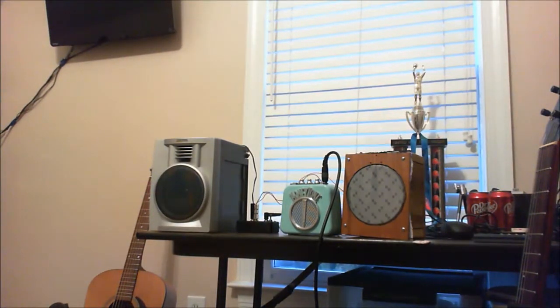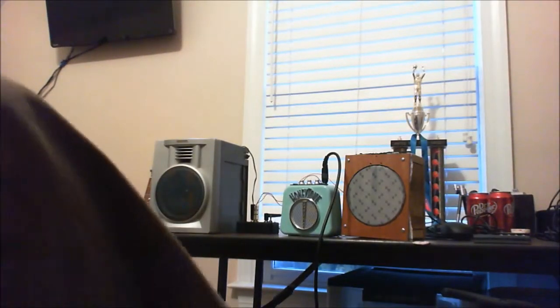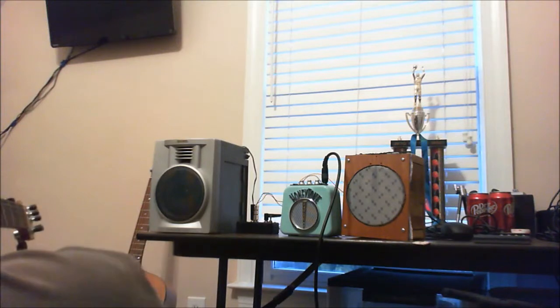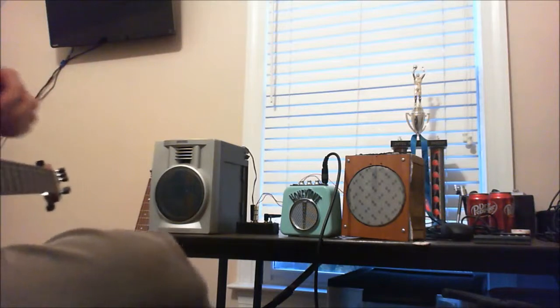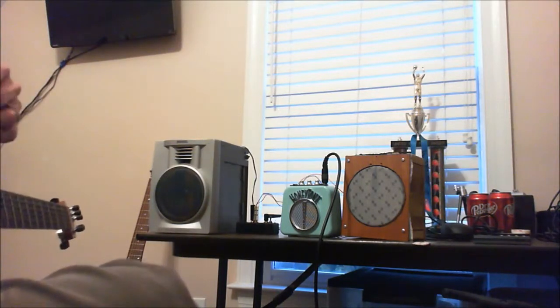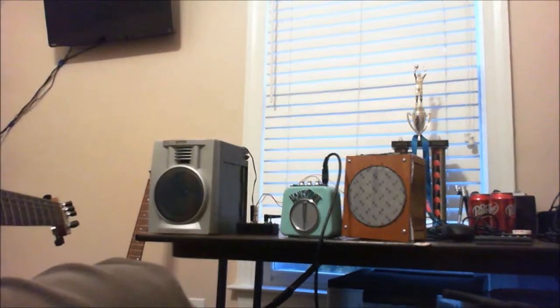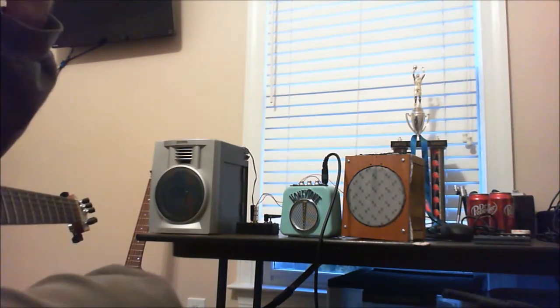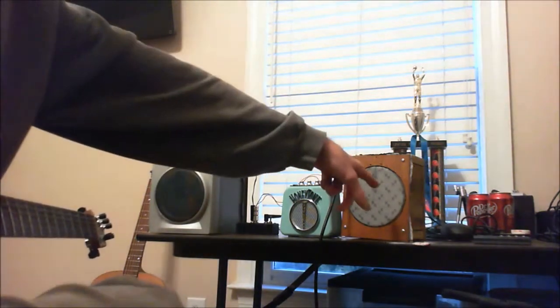Honey Tone modification demo one. The idea here was to take this little 1999 Honey Tone amp and put it into some kind of configuration where you could use a bigger speaker to hear what it sounds like, because the little one and a half inch speaker is so thin that you don't really get to enjoy any good tone that comes out of it. So hacking together some stuff from an old amp I had built that failed.